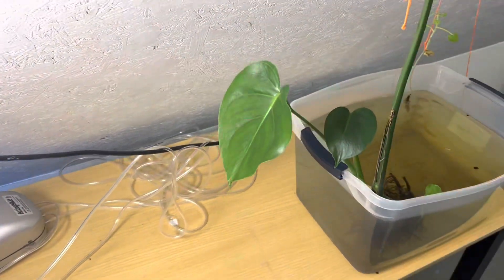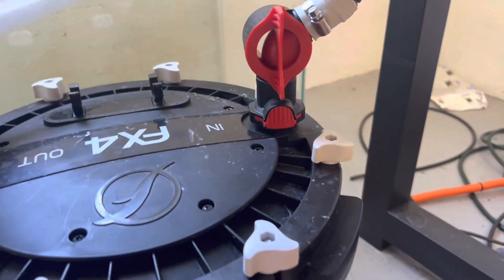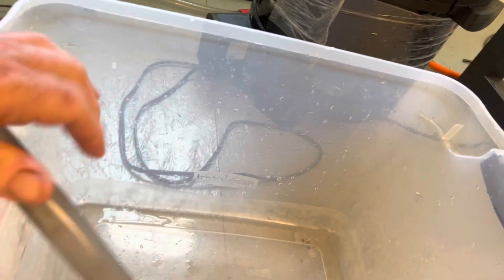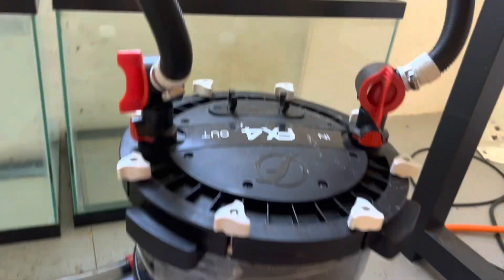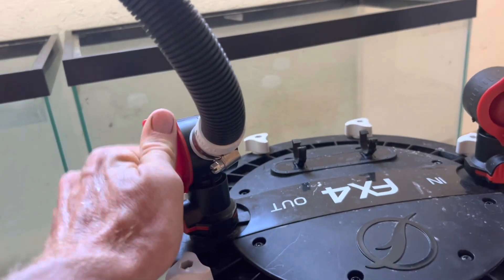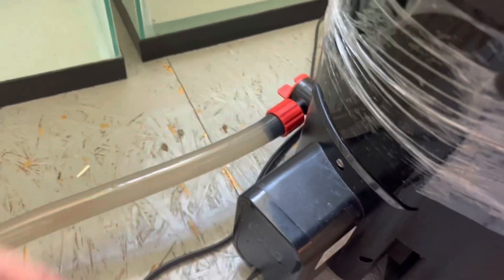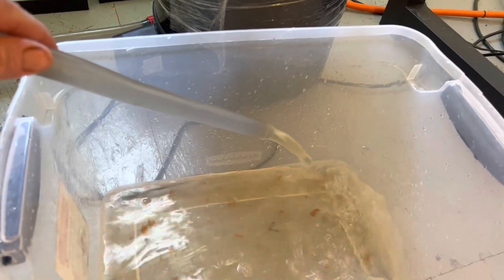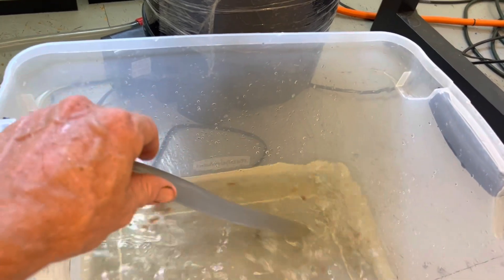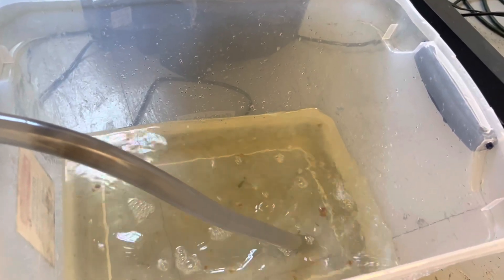As you can see, these leaves are coming out really big. The first thing I'm going to do is take an empty five-gallon tote and get some dirty fish water for my plants. I'm going to close the out valve and open the service valve, and that will put some of the dirty water from the fish tank into this five-gallon tote. I still think I'm feeding them a little bit too much, so I'll work on that.